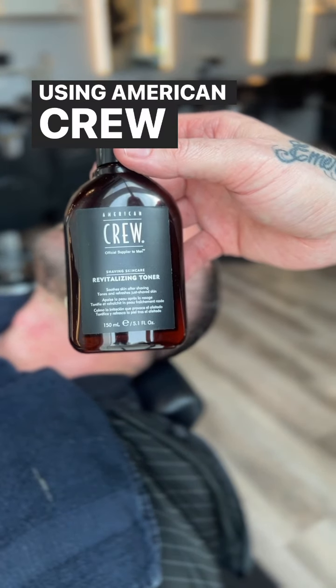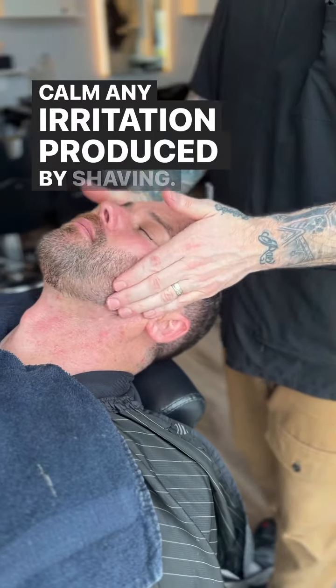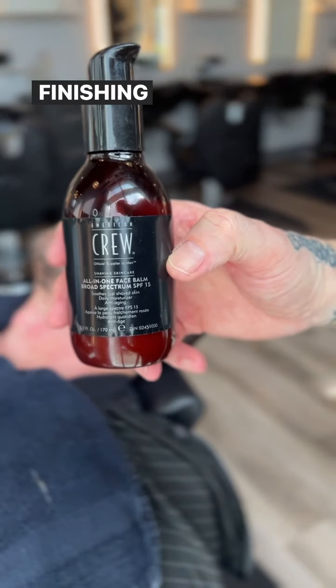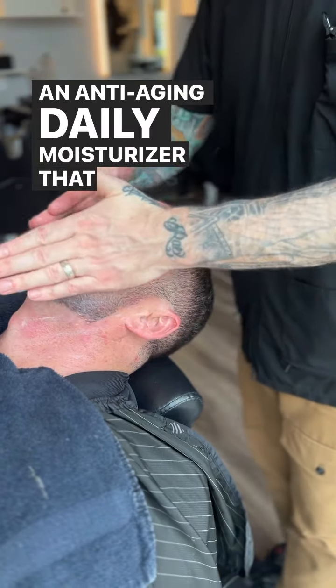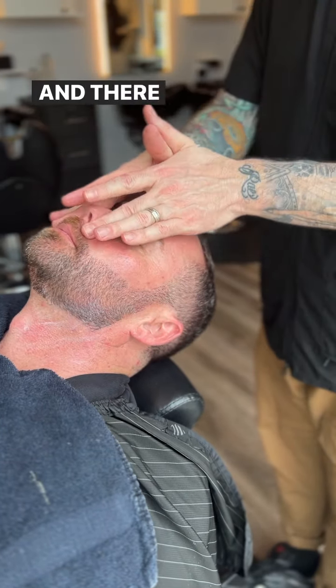Using American Crew Revitalizing Toner to soothe the skin and calm any irritation produced by shaving. Finishing with American Crew All-in-One Face Balm with SPF 15, an anti-aging daily moisturizer that fights signs of aging and prevents ingrown hairs. And there you have it.